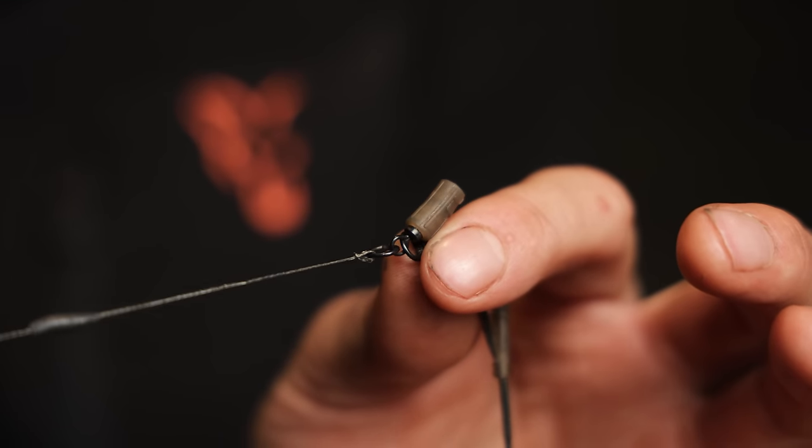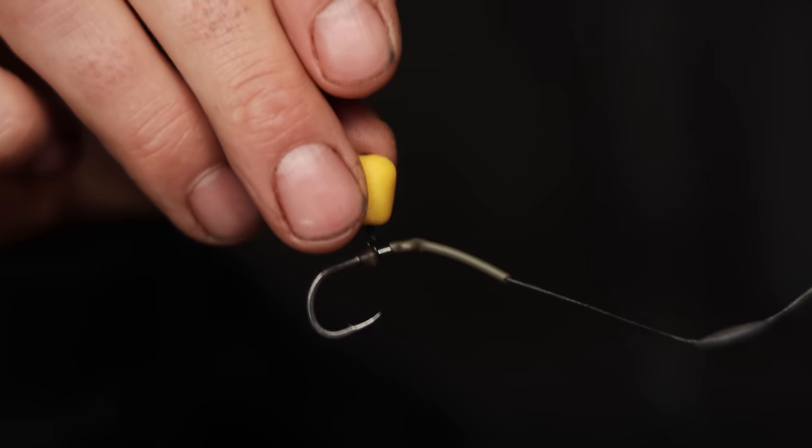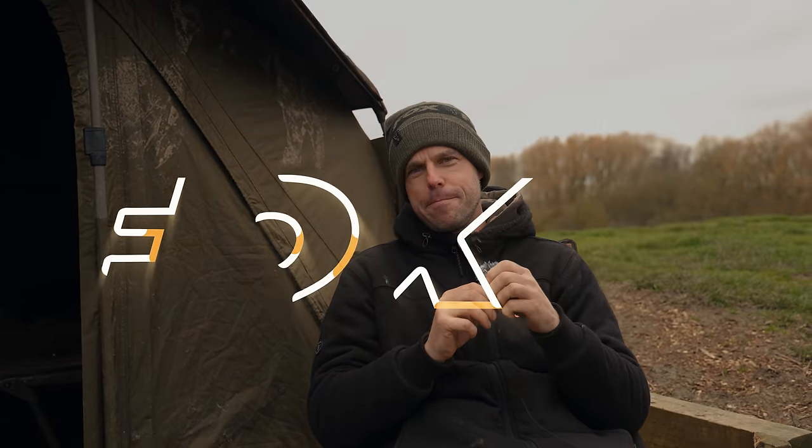If you'd like to see how I exactly tie this solid bag rig and the lead setup, then check out the video right here. But that's a look at the three tactics that I love to use in the springtime.